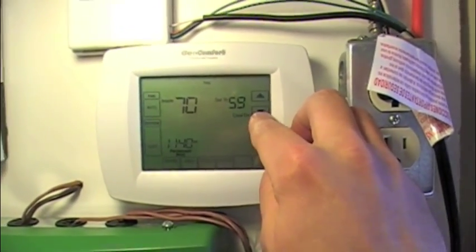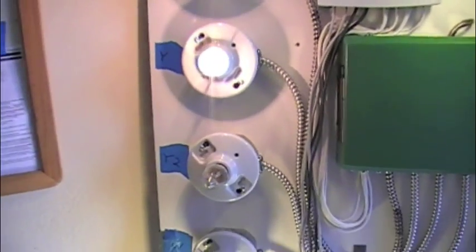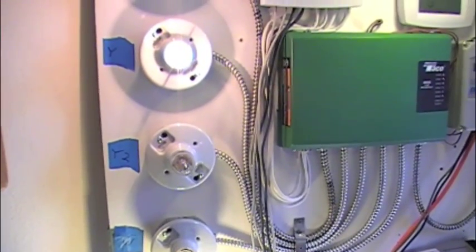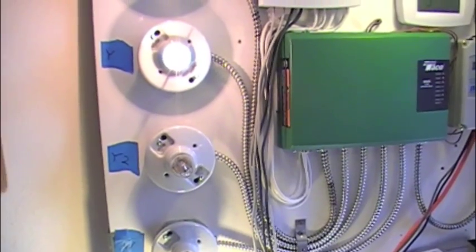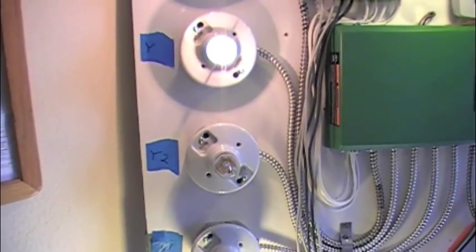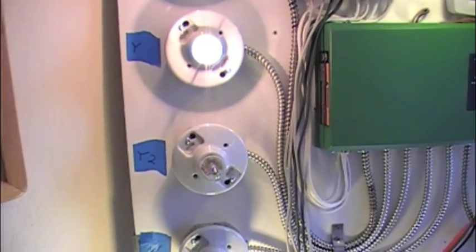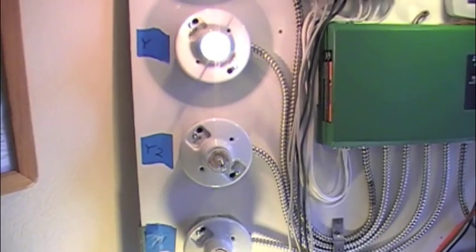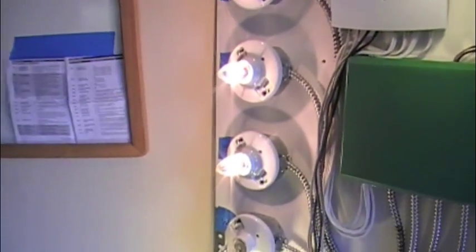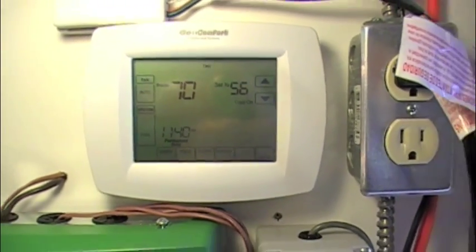We'll wait one minute before the second-stage compressor turns on, as long as there's a significant enough differential. We'll wait and that Y2 terminal should energize in just a moment — meaning the unit goes from about 68% capacity with just Y1 energized to 100% capacity with Y2 energized. There it goes — cooling activated. And just like the other Honeywell units, it still just says 'Cool On' even with Y2 energized.